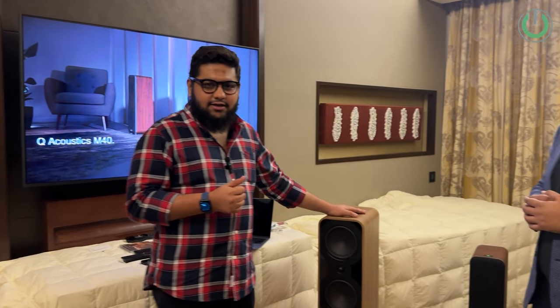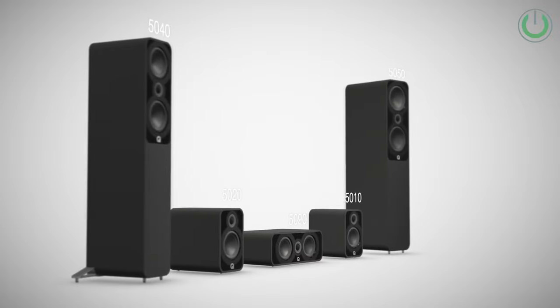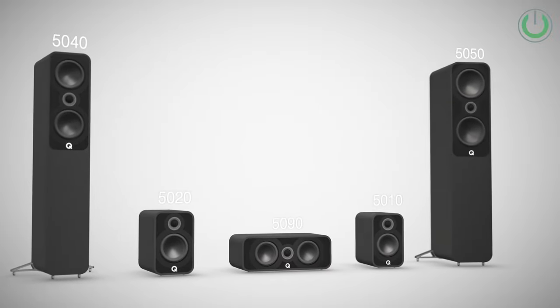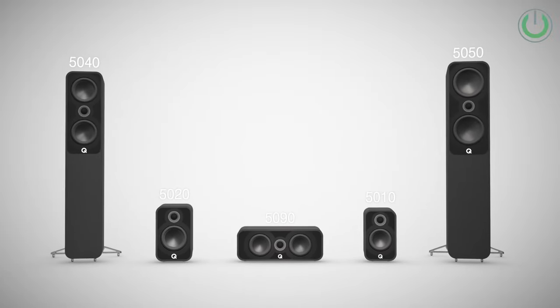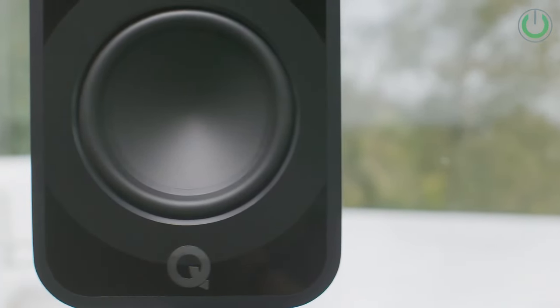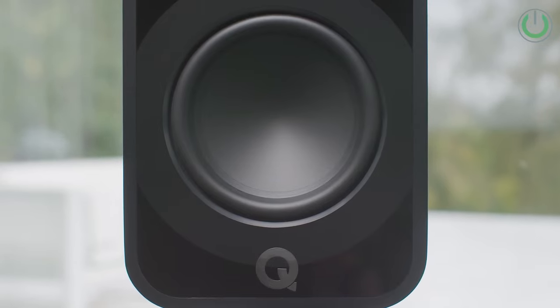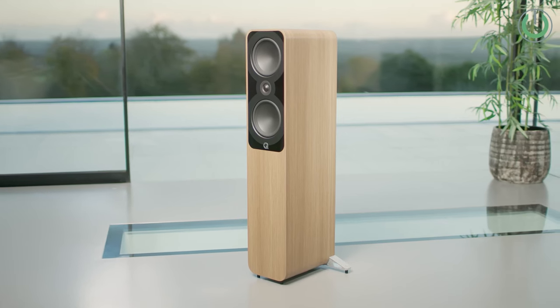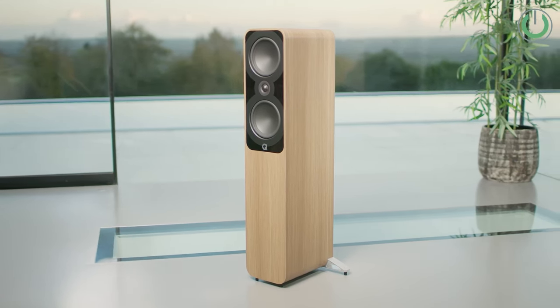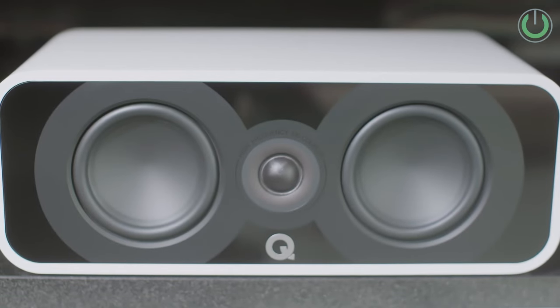In the 5000 series, we have two floorstanding models: the 5050i and the smaller 5040. Apart from that, we also have two bookshelf speakers and a center speaker. So you can build a complete 5.1 setup, or use them as a stereo pair — it depends on the customer's requirement.